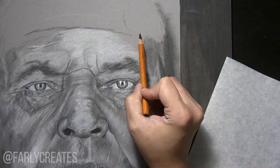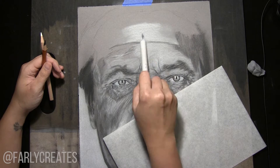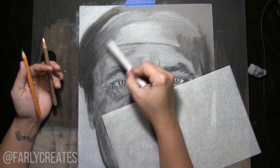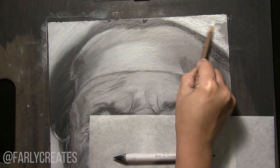Right now I'm color blocking and blending it out with a white blending stump. Once I do that, I'll start putting in more detail work. Instead of using the blending stump, I'll use a very fluffy brush — I think it's natural hair but it might be synthetic — it's very fluffy and it will blend, but it will also leave a lot of the detail work showing through the layers, which is why I like to use it during the detail work.